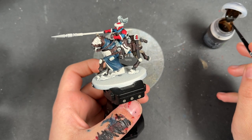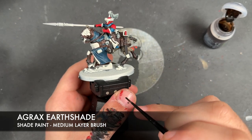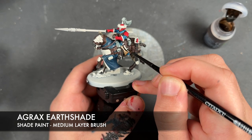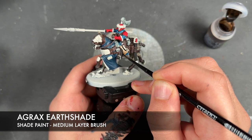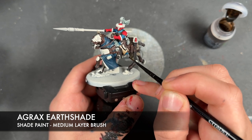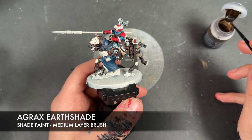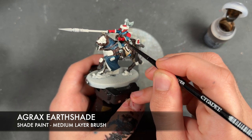Just whilst we're waiting for it to dry, we're going to take some Agrax Earthshade and apply this over the top of the inside of the coats, on the horse, and over the top of the Flesh Terrors Red and the fur.